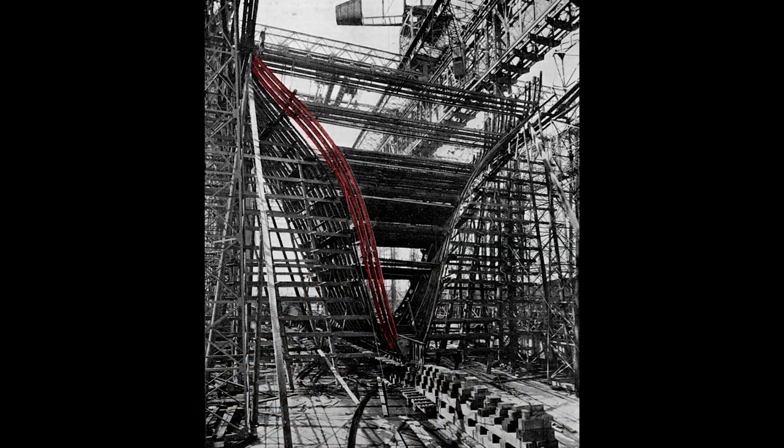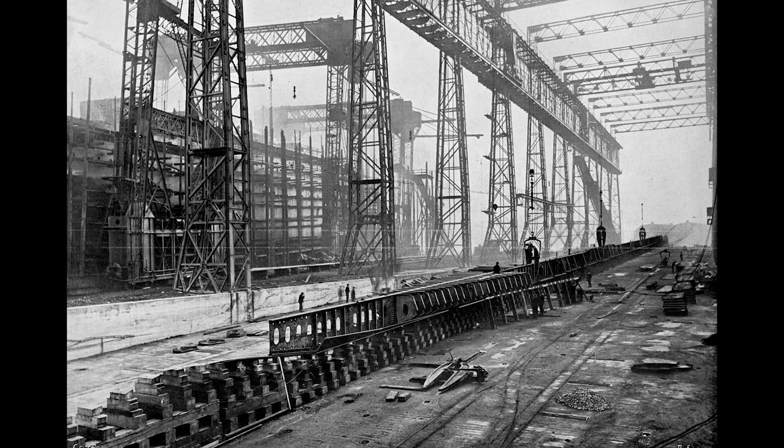Looking closer, we see the rib-like structure and the start of the transverse frame of the ship. Workers rivet to this frame the hull, which will form the skin. So far we've watched the Olympic's construction. In the gantry, that ship sits here in the background. In the foreground lies the keel of its twin, the Titanic.